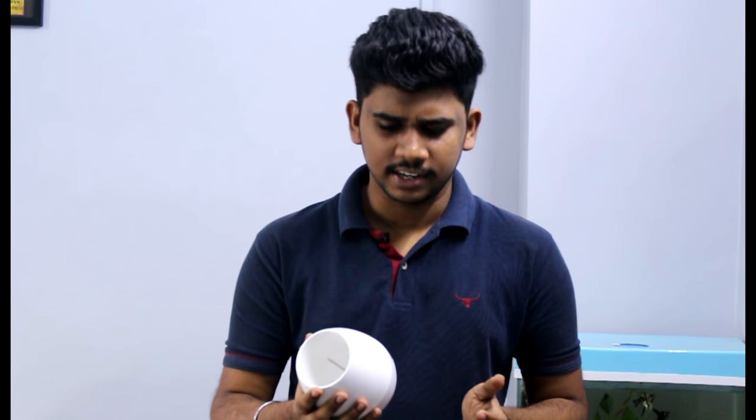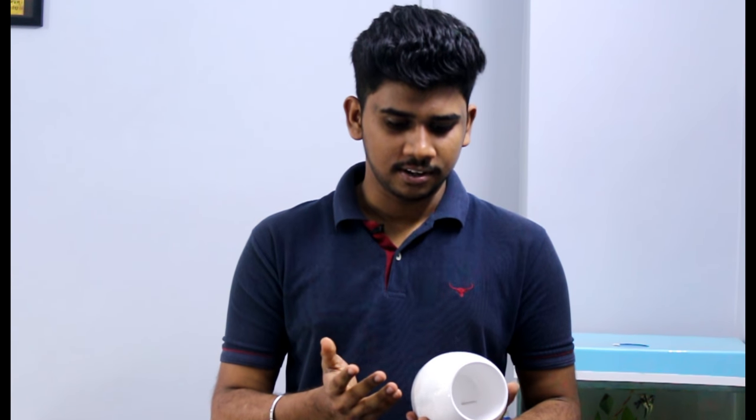Hi guys, welcome to Anupraq Technology. I am a tech savvy and the product I am reviewing today is a very special one because it is very much close to me, and the product is this flower pot. It is not only a good looking flower pot but it is a smart flower pot and it can do many things. Let's jump into the video and see the features it has and how this pot will be a special one for us.